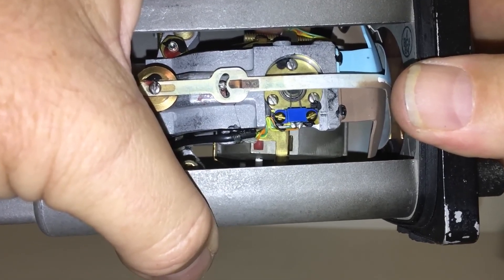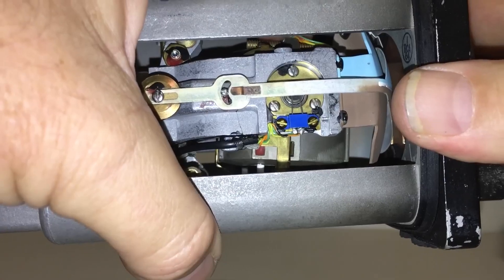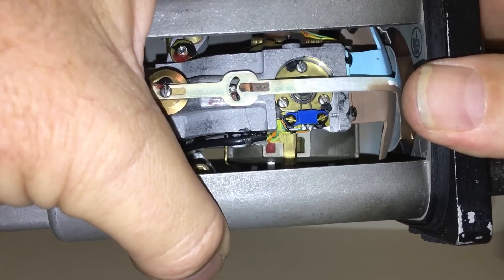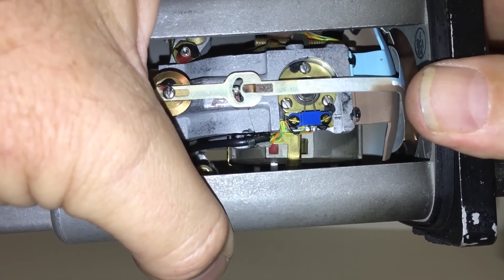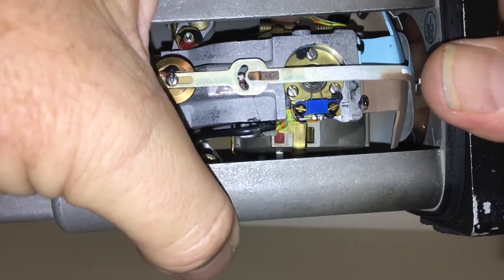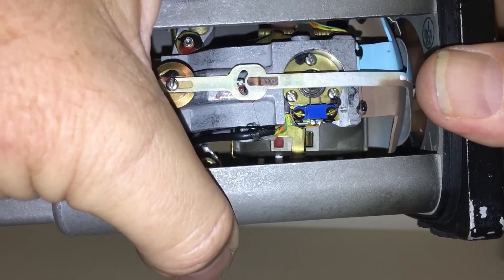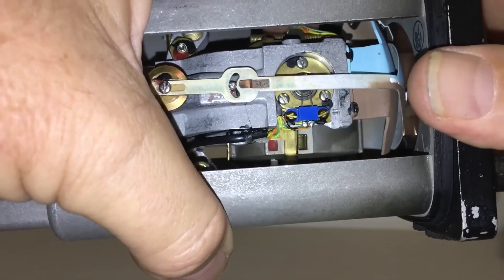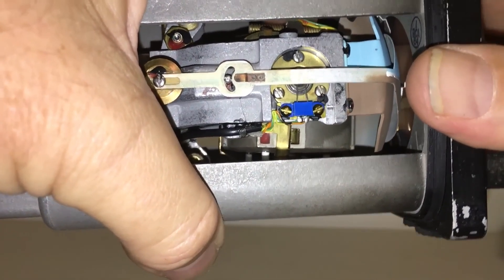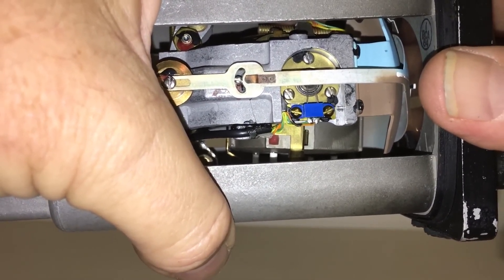Now remember this correcting action occurs any time a misalignment occurs. It doesn't care whether that misalignment is produced by normal precession of the gyro, by extreme maneuvers like aerobatics, or simply by flying around the curvature of the earth. The unit doesn't know what is causing the misalignment — it simply responds to any misalignment immediately by correcting it back to level.